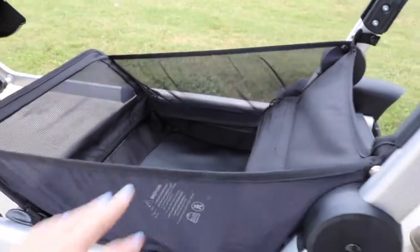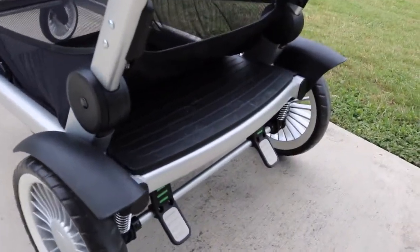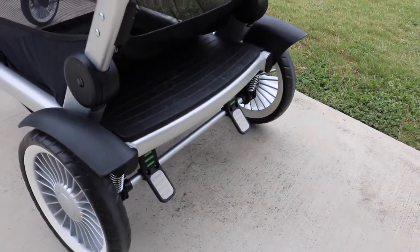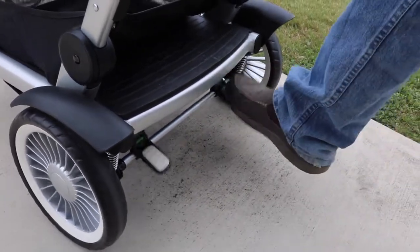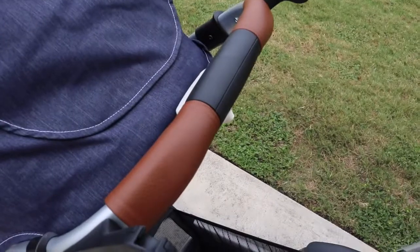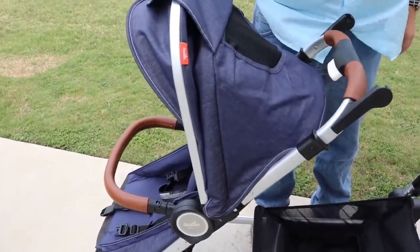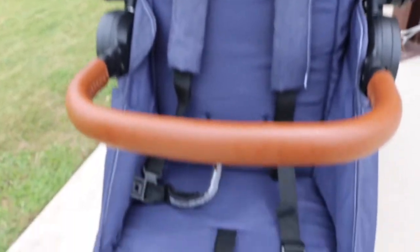Speaking about the basket, the basket is mesh and it has a really good amount of storage. All of the wheels are rubber — never flat tires — and the brake can be done with just one foot. Super quick and super easy. One of the best features of this stroller that I'm a big fan of is the magnetic closure on the canopy. It'll never wake a sleeping baby. It's a great size, has mesh for ventilation, a little sun visor in the front, and the whole canopy has UPF 50 protection.